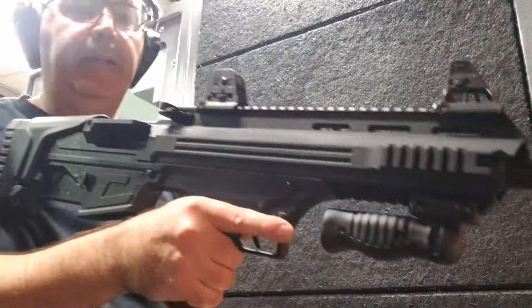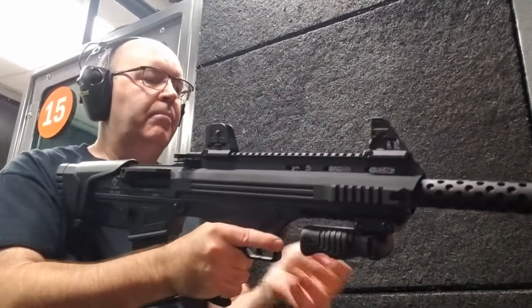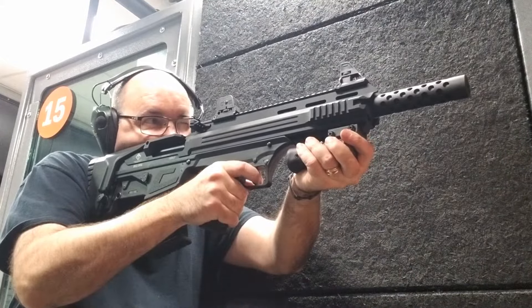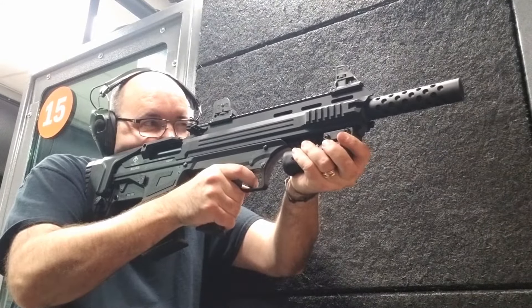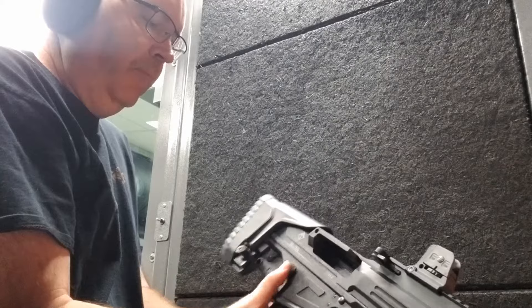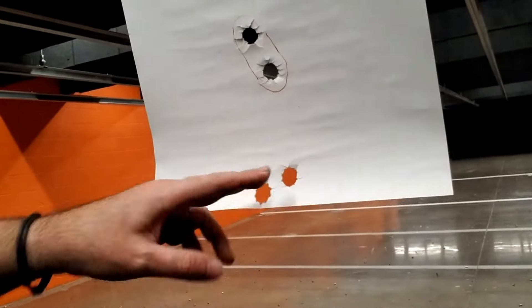Now for the Bulldog — the ATI Bulldog — 25 yards, two shots. Take a look at that one. That's interesting, about the same size group, about three fingers. So that's looking good, I just need to bring it up a little.